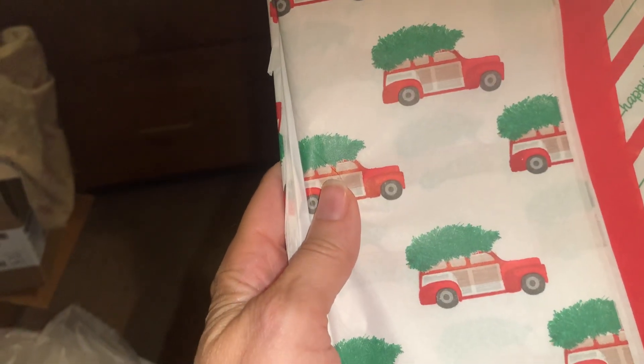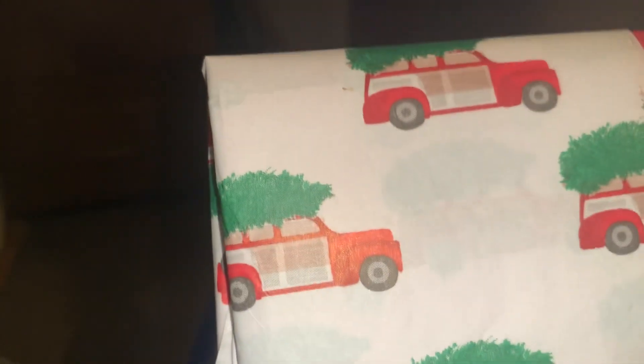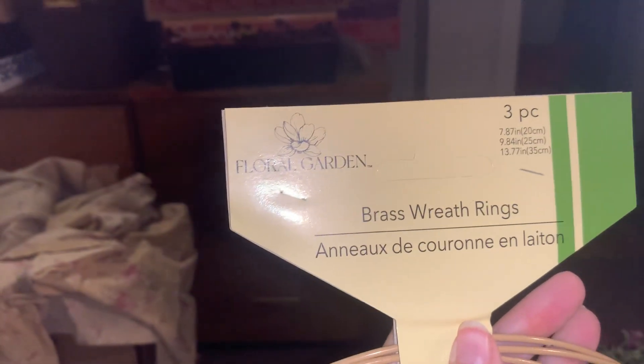We've got some Christmas — oh, look at this! Christmas cards with green coming, Christmas trees on them. And I've got that as a fabric too. They're little trucks instead of cars — that's cute! And it looks like we've got some wreath rings as well.